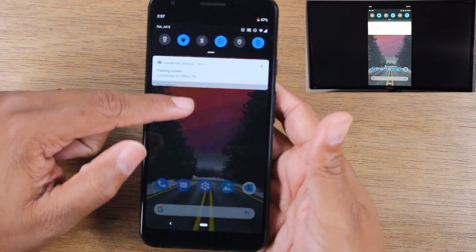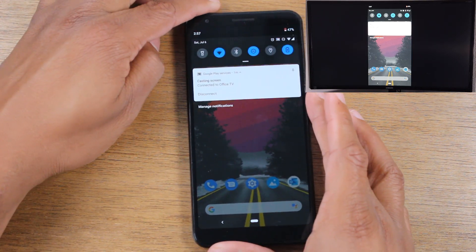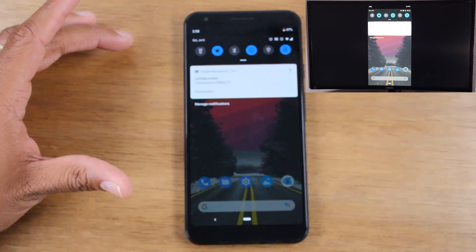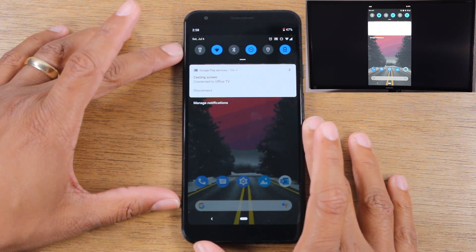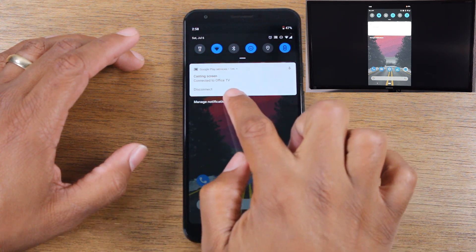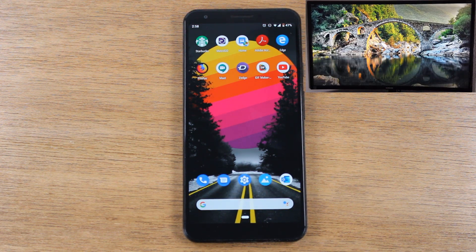When you're done, swipe down and in the notification panel you'll see an option that says 'Casting screen.' Tap the disconnect button below it and that will stop the phone from mirroring to the TV directly.